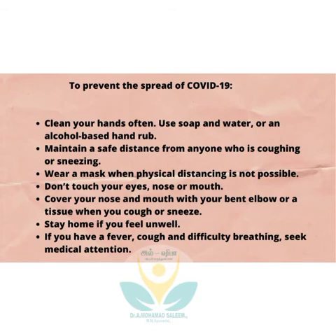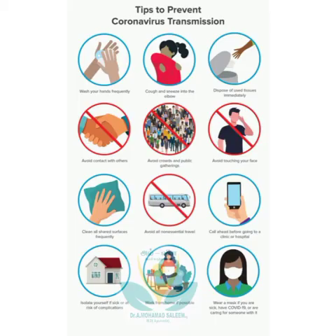During the second wave of COVID-19, the country is facing oxygen scarcity terribly. So use this valuable information and share it with everyone to save a life.